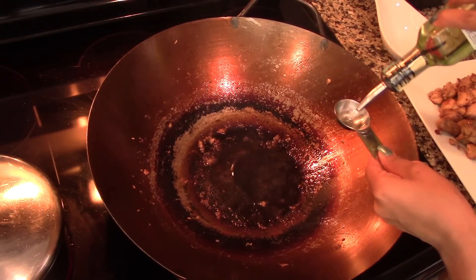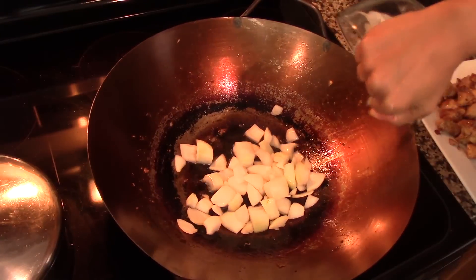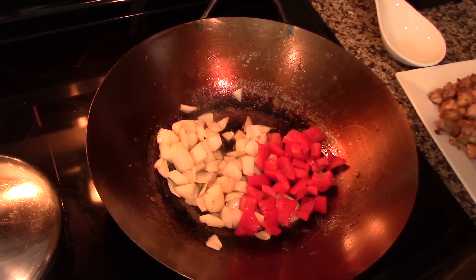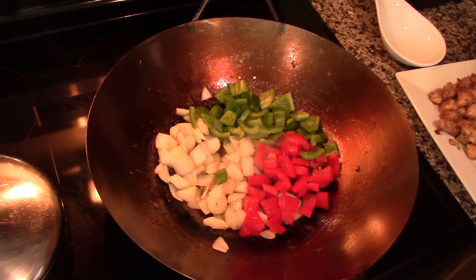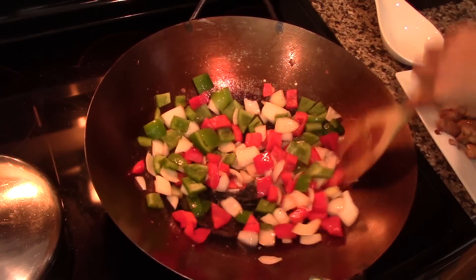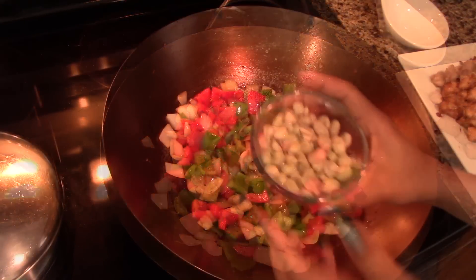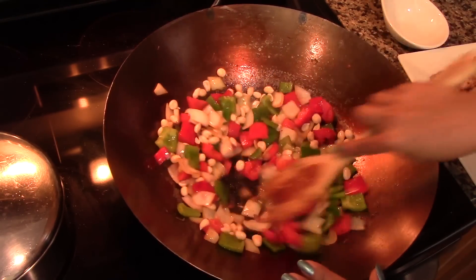Now in the same wok, we're going to heat up one and a half tablespoons of vegetable oil, and once the oil is nice and hot, cook the onion and stir fry it for one minute just to soften it a little bit. After a minute or so, add in the bell peppers and stir fry them for 2 more minutes. I like my vegetables to have some crunch, but if you prefer them to be softer, feel free to cook them for about 3 or 4 more minutes. Once the vegetables have the consistency and texture I like, add in the peanuts and stir fry everything together for 30 seconds, just so the peanuts start releasing some of their oil.